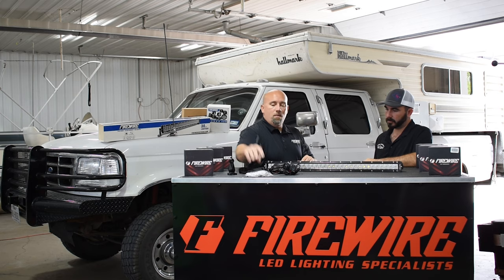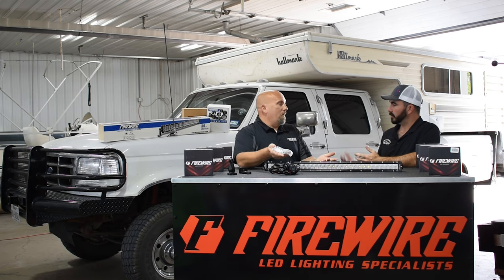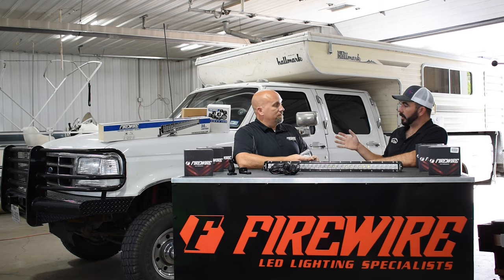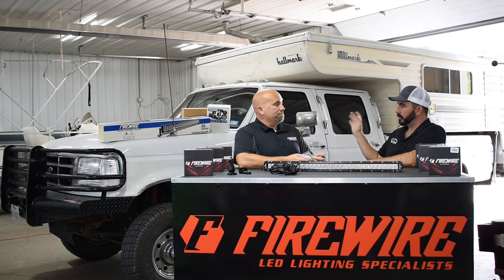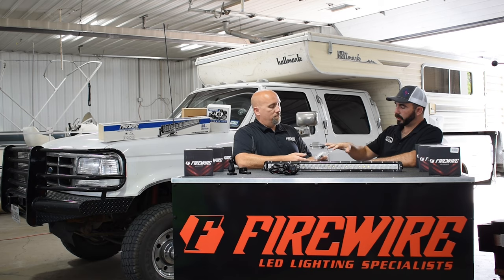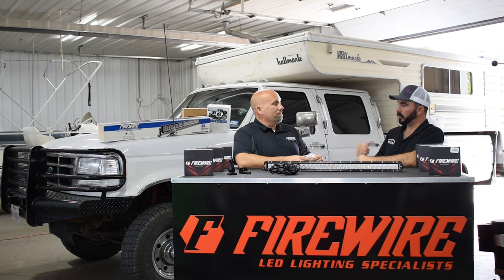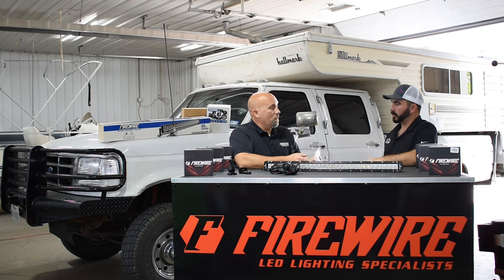It comes with stainless steel hardware. A lot of times you'll get some cheap chrome hardware, but this is actual stainless steel — it's not going to rust. A lot of our customer base is out of the northeast where trucks turn to dust because of the salt. So this being aluminum, it's not going to rust, and you've got the stainless steel bolts, so if you ever want to change it out, it should come straight apart.